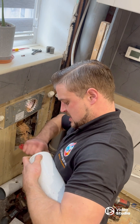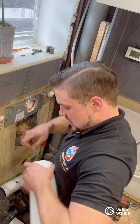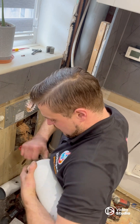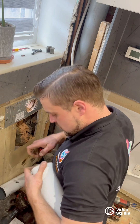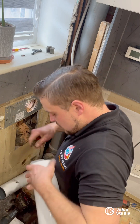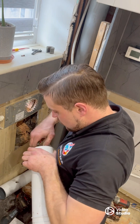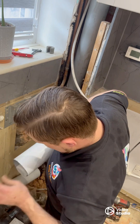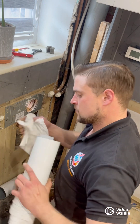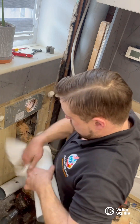The rubber seal doesn't catch on the edges. I'm just going to smooth this up with my knife, like so.